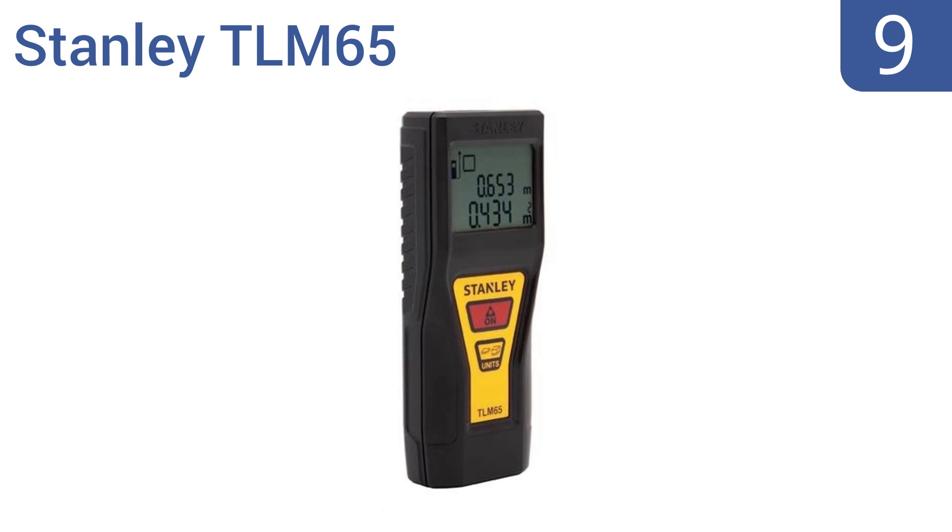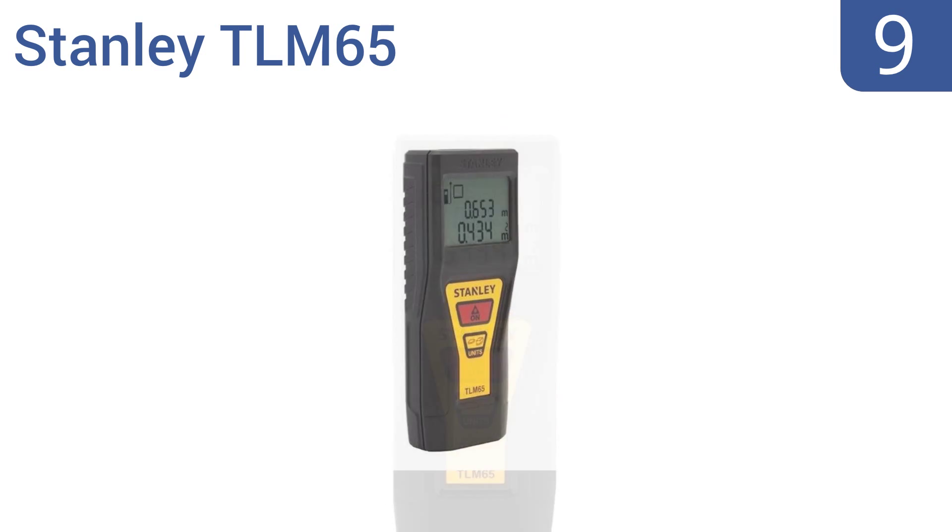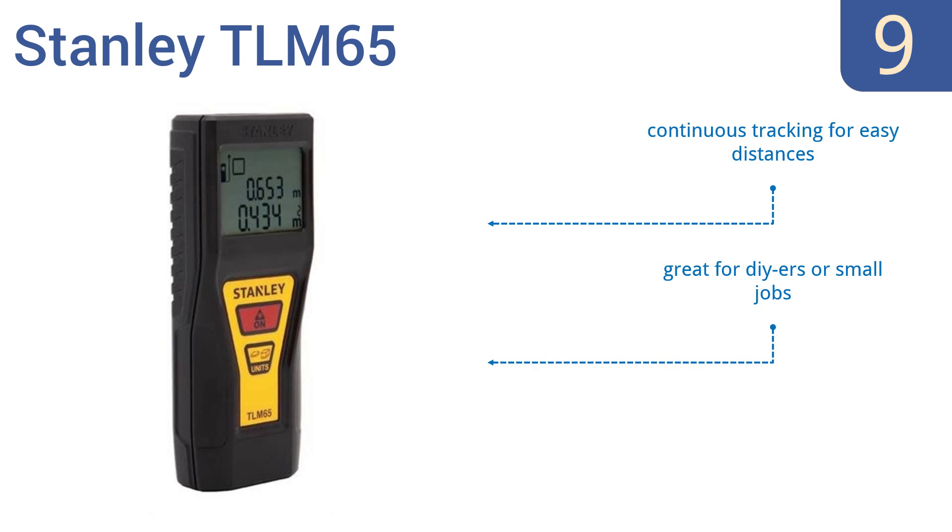At number 9, for residential and commercial jobs, the Stanley TLM65 features intuitive point-and-click measuring, utilizing a two-button design for accuracy within one-eighth of an inch. Unfortunately, there's no backlit display, which makes it harder to see. It uses continuous tracking for easy distances and is great for DIYs or small jobs, but it does have trouble in outdoor areas.